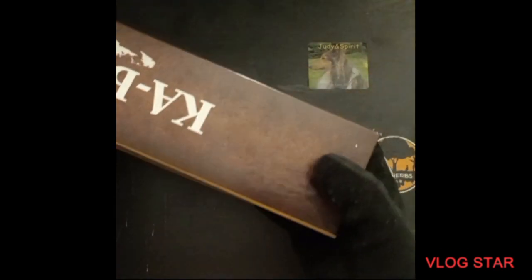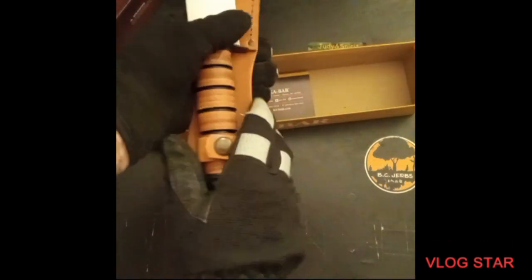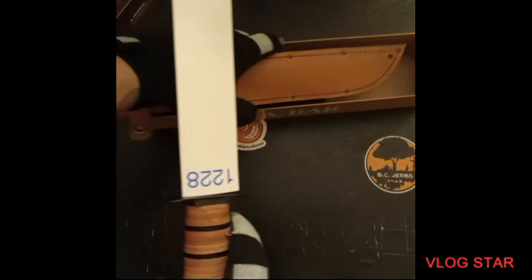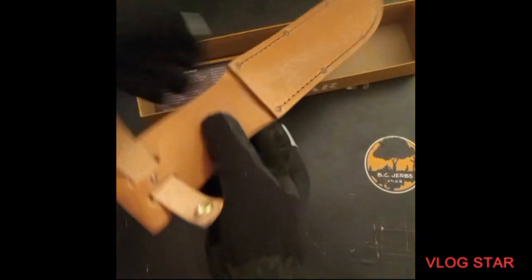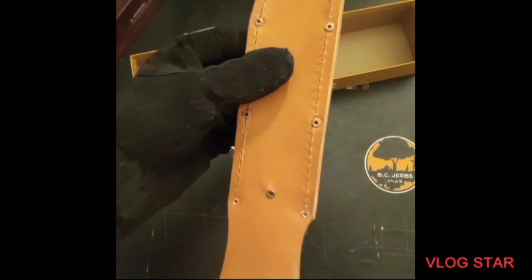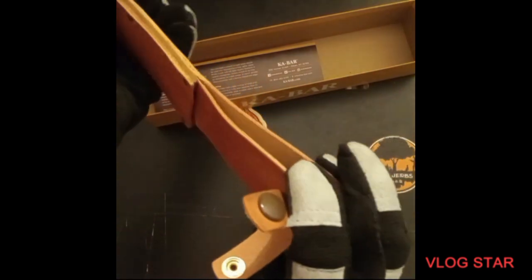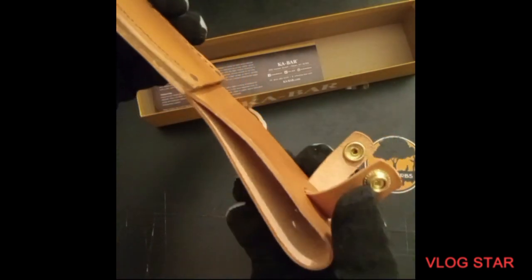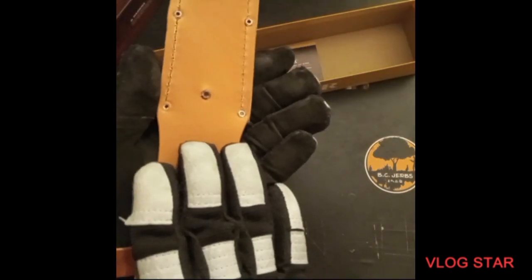It is a real authentic KA-BAR. I think I'm going to go over the sheath first. The sheath is very nice, very nice leather, well stitched. You can tell it's real leather because it's got that smell to it. It's very nice, beautiful.